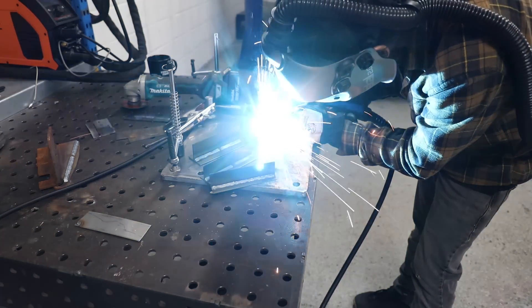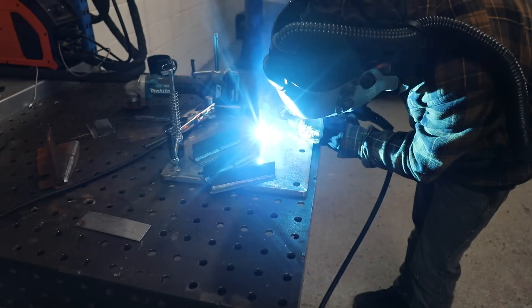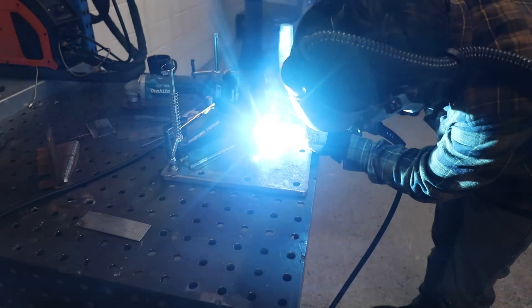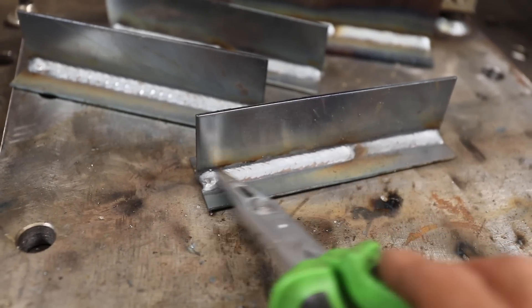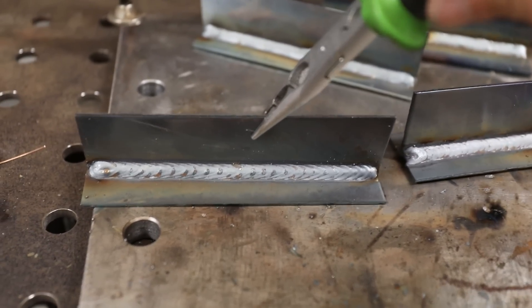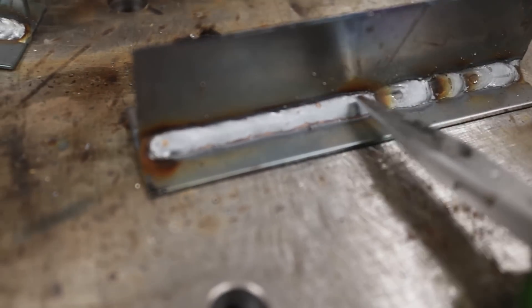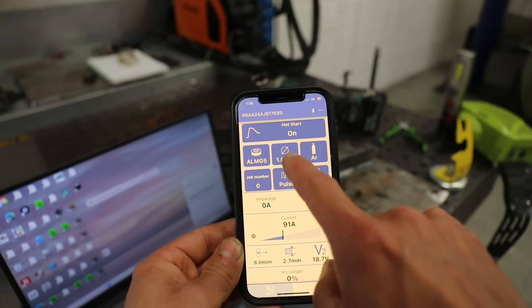Let's try the double pulse now. So that's the double pulse — you can see it's put all these ripples in. It's pulsing from high to low. I did a bit on the back here with it pulsing at five pulses per second and it just completely blends in. I compared it to normal short circuit MIG where I've put ripples in just by manipulating the torch.